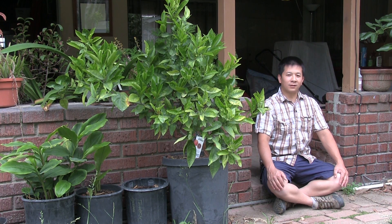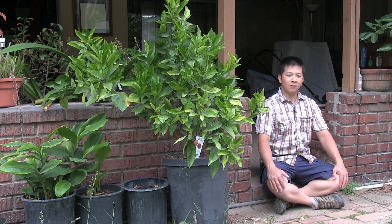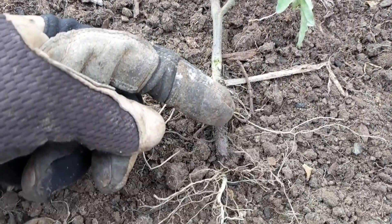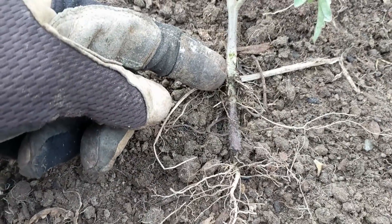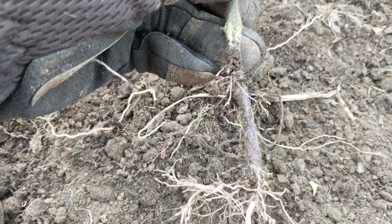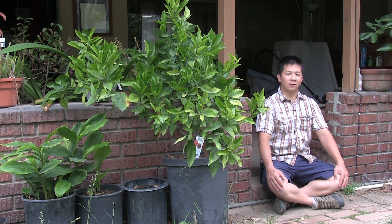We're going to follow up on our conversation about transplanting tomatoes and talk about how when you transplant tomatoes it's best to plant them as deep as possible. We culled one of our tomato plants and in doing so we have an illustration of that root growth. Starting from the bottom, there are the initial roots, and when we planted it deeper with soil covering the bottom portion of the stalk, roots start to come out of it — a good illustration of why it's good to plant tomatoes deep.